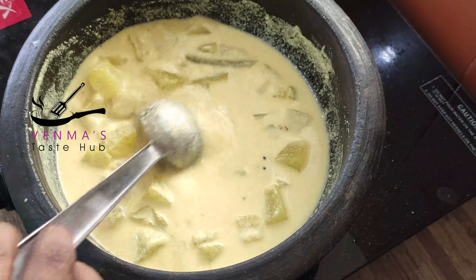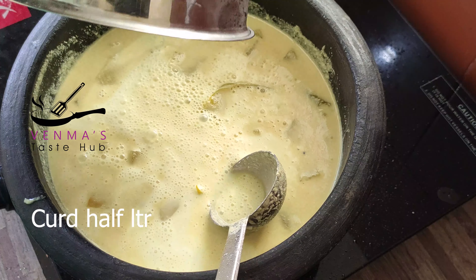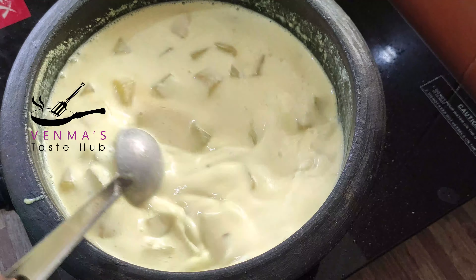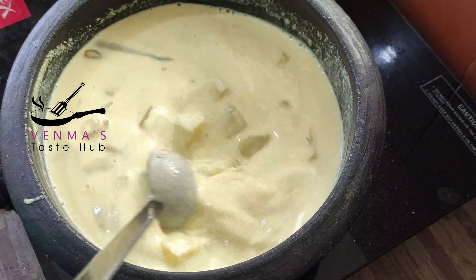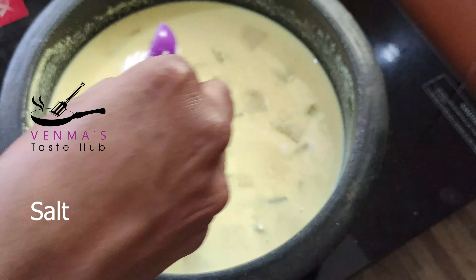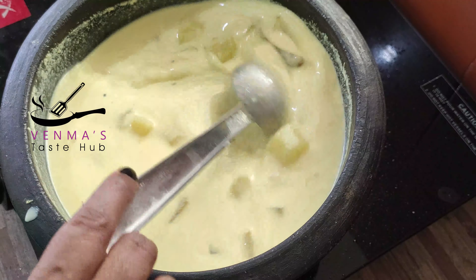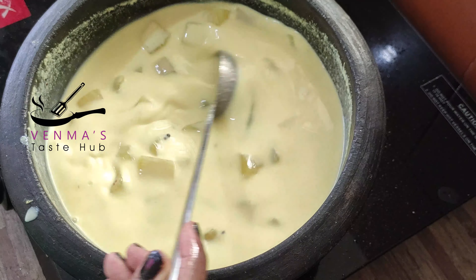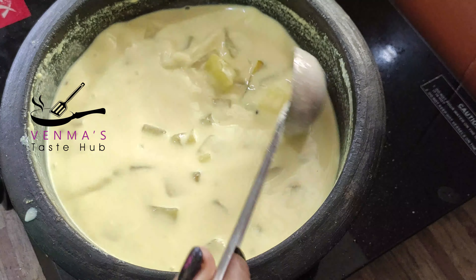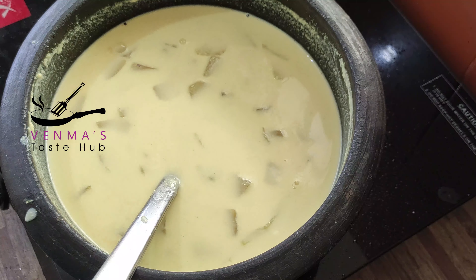Let's put a little bit of tea. I'm going to add 2 pieces of the mixture. We can add a little bit of the mixture. Add 1 piece of the mixture, then add 2 pieces of the mixture.